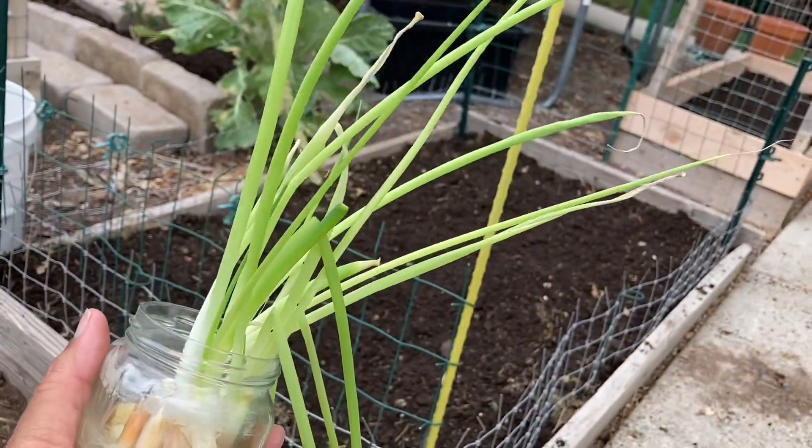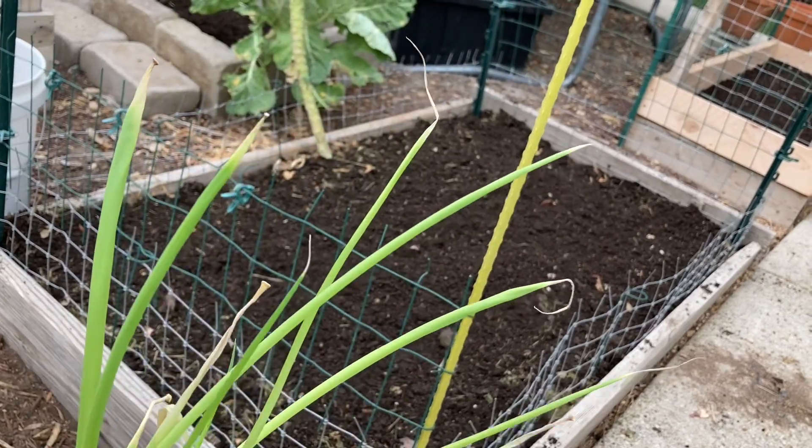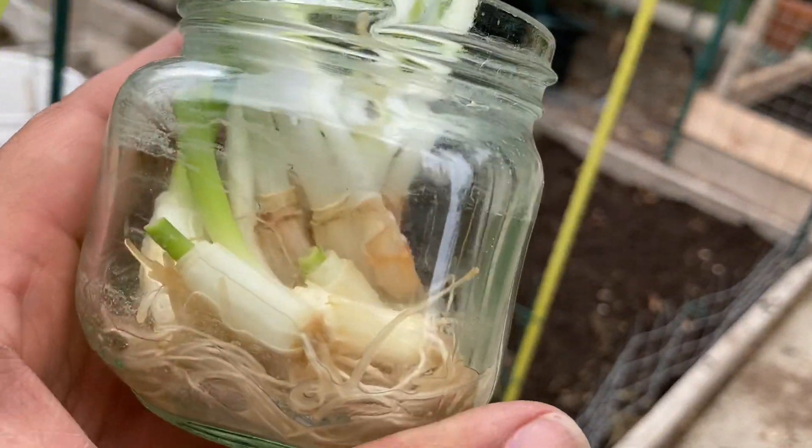Some have been in there a little longer, as you can see. Those are probably about a week and a half old, all the way down to a few days old.